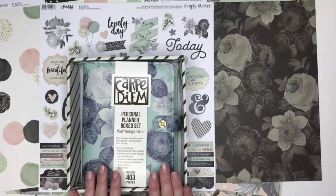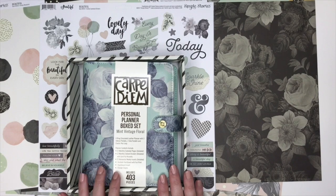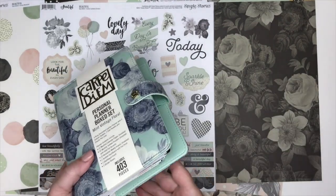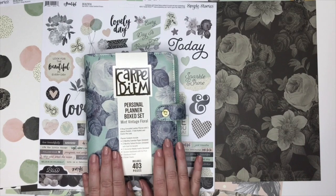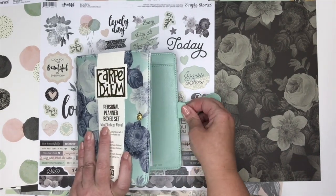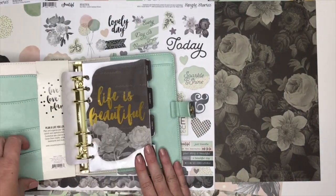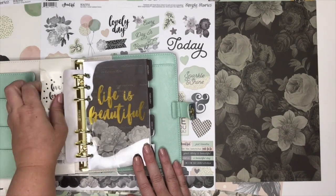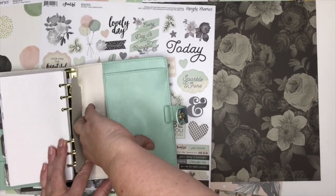This is a standard personal size planner and this is the vintage floral box set. I'm going to link everything below so don't stress about writing anything down. The box set is great because it comes with everything that you need. I like the size of this planner — you can carry it quite easily and most of us could actually put this in our purse. It's got really nice gold hardware and a pen loop stitched into the back binder. Inside you've got some little pockets for your IDs, receipts, or credit cards.